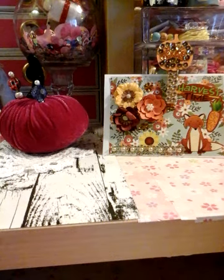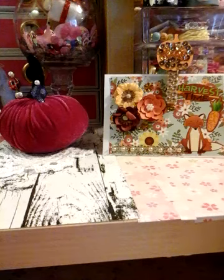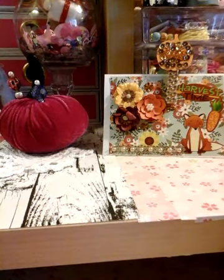Hi, you guys. Welcome to Elena for Crafts. Thank you for coming on by.